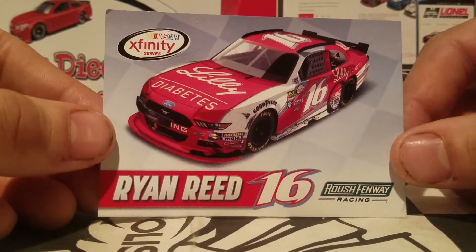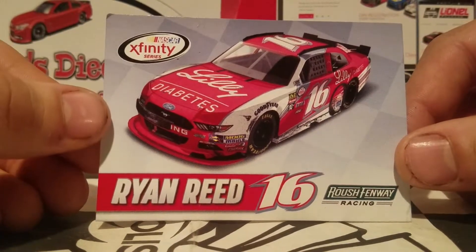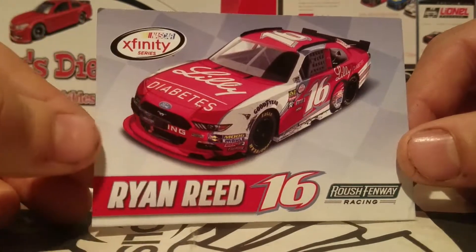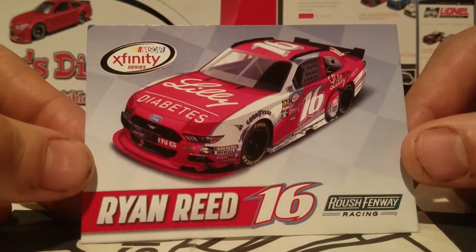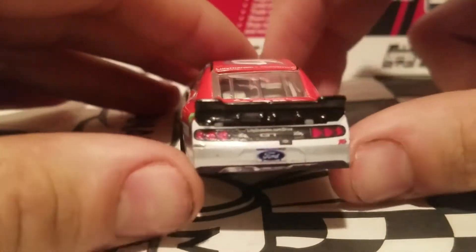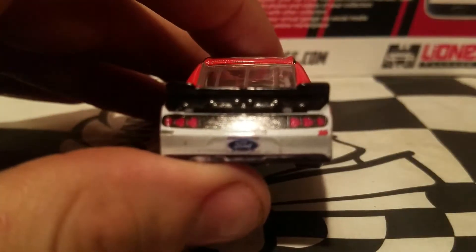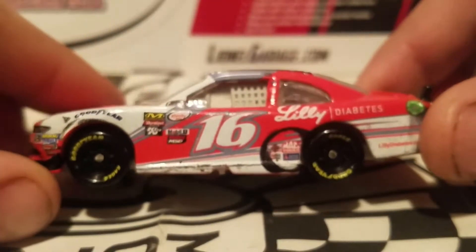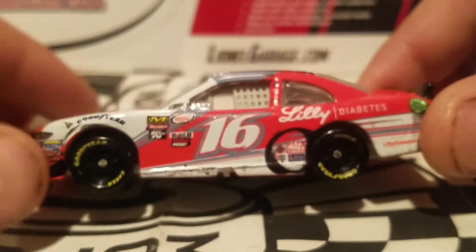We got this demolition derby car out of its box. This car definitely looks like it got straight out of a demolition derby. I'm really excited about this diecast review, guys. Before we go ahead and look at the 360 view, we're going to look at the accessory that comes with this — it is a card, which is pretty cool.